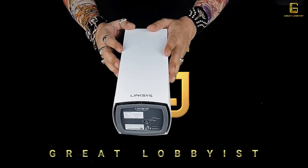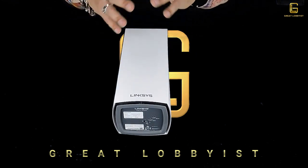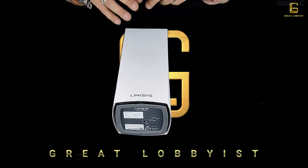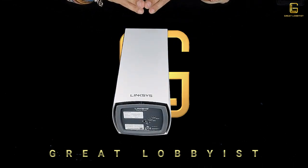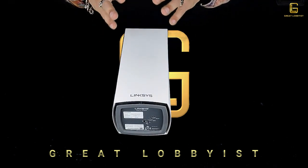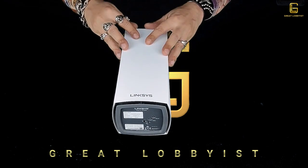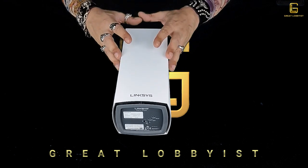Let's talk about what it packs and what it can do. First things first — Wi-Fi 6 means you're straight away talking about four times faster speed. Specifically, the AX5300 can deliver up to 5.3 Gbps with 12-stream connectivity, which is pretty awesome.